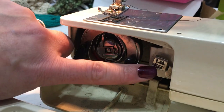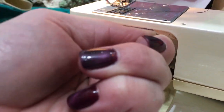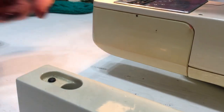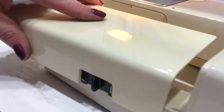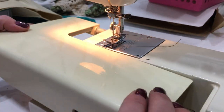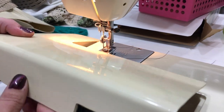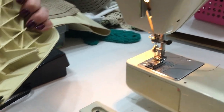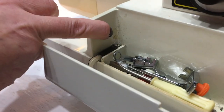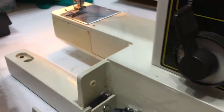Okay, so this lever here is feed dogs up or down. So you can see how that goes down. On our Singer it was a separate lever, but this one is just under the foot here. And this switch — I wonder what it mechanically pushes. I believe that's just the key — it pushes a button here. I think it just holds the table in. Yeah, okay.